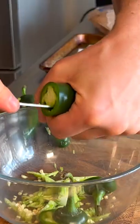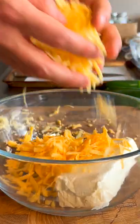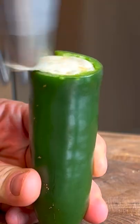Now we'll just slice and core our jalapeños — cream cheese, cheddar, and mozzarella. The secret ingredient, I'm going to add it in. And now let's just pipe these things full.